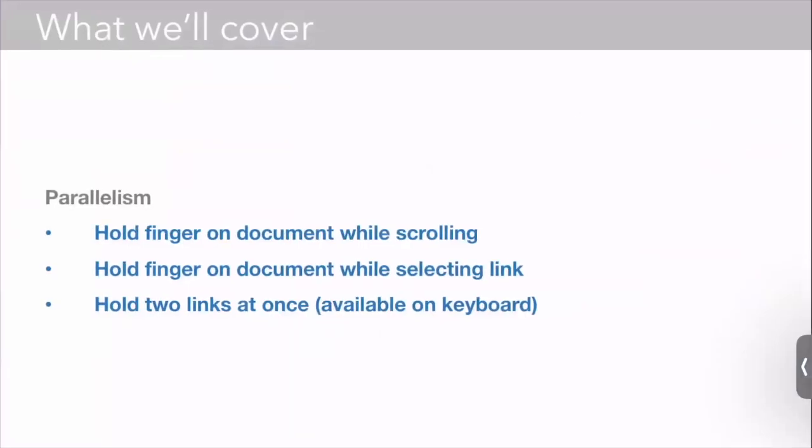Great for doing comparisons. So we talked about holding your finger on your document while scrolling or while selecting a link — this magic act of holding your finger in the page of a book on a computer. And finally, viewing two links at once, which we actually do have available to the keyboard as well.